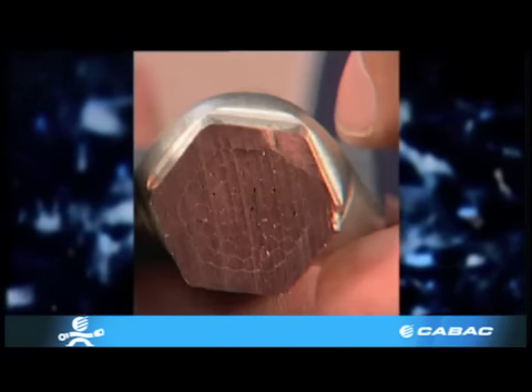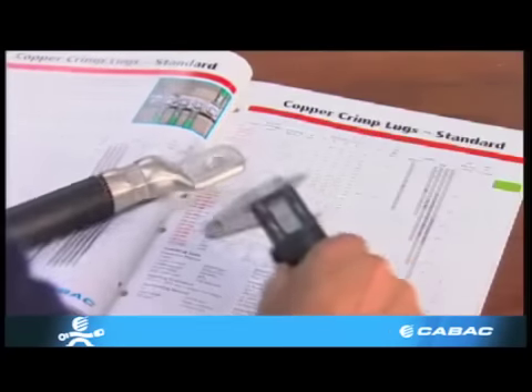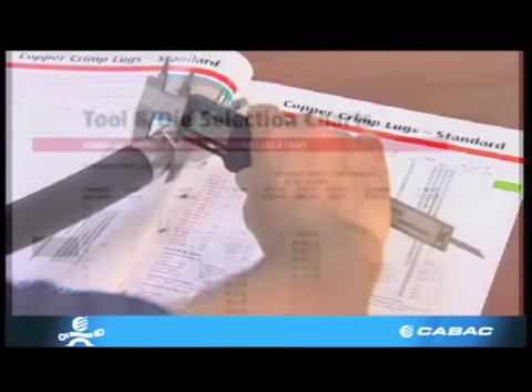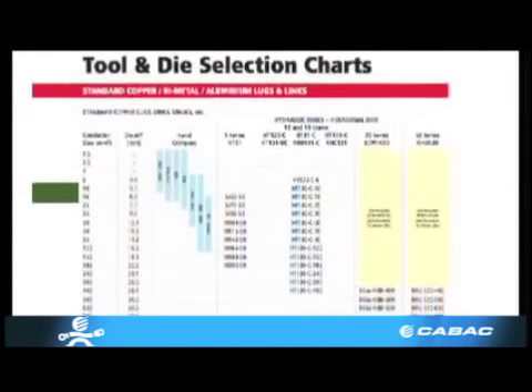This copper lug has been crimped correctly. The only way of checking this is using the vernier caliper to measure across the flats of the hexagonal crimp. This is commonly known as AF. Check the K-back catalogue for all the correct AF sizes.